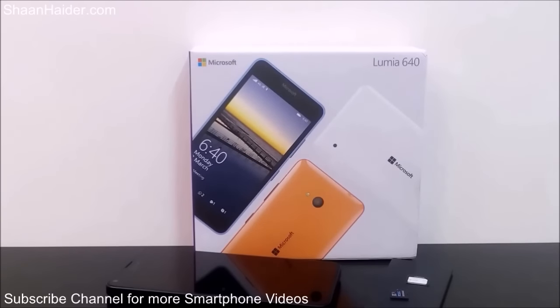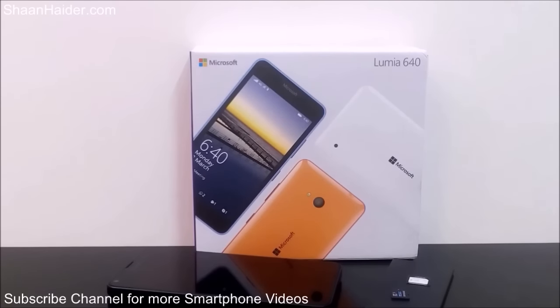Hey guys, this is Sean from seanethе.com and in this video I'm going to show you how to open the back panel of the Microsoft Lumia 640 smartphone and insert the battery, the memory card, and the SIM cards inside it.